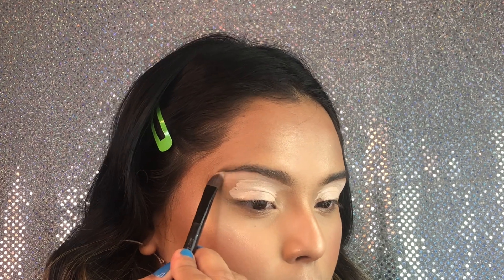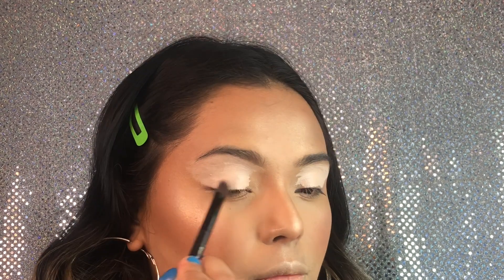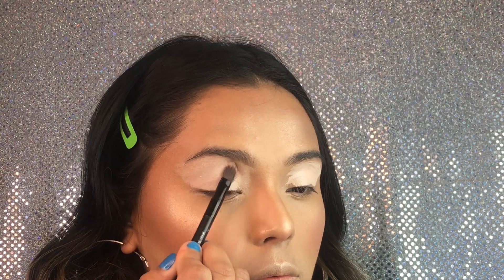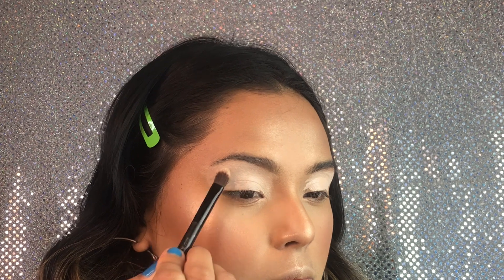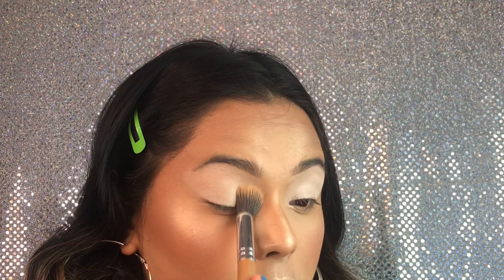We're gonna start off with our Tarte Shape Tape Concealer and just apply it all over the eyes, then taking a flat synthetic brush and just outlining my eyebrows with it to make those brows sharp. I love my brows sharp, and then we're gonna be taking a fluffy concealer brush and just packing on that product.